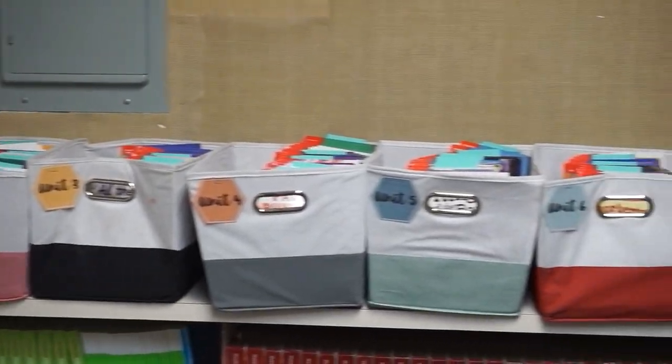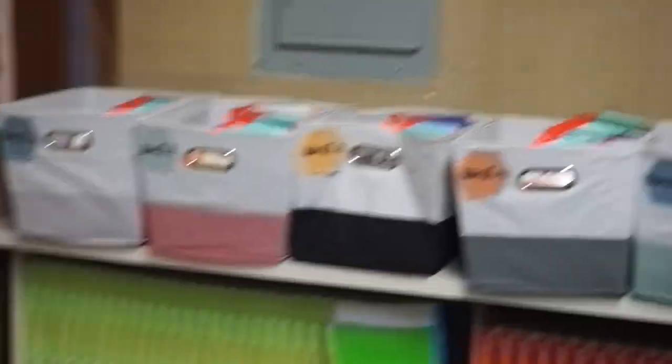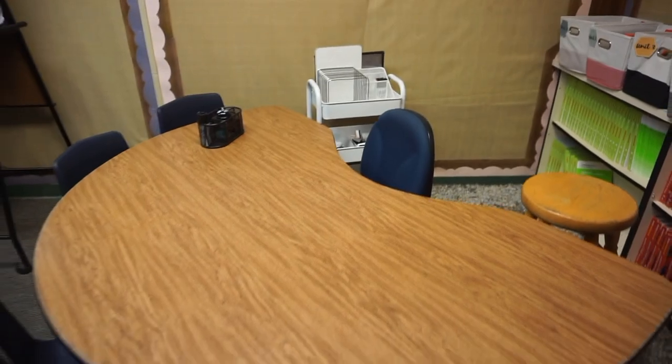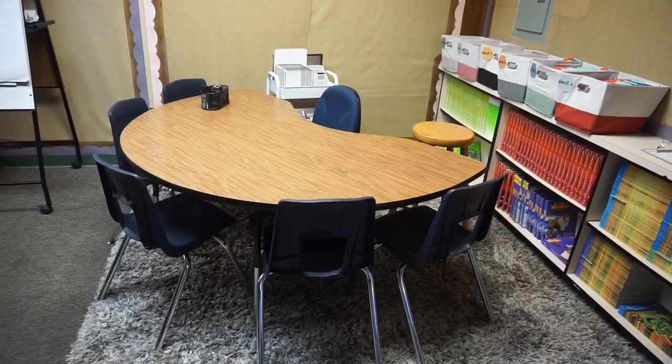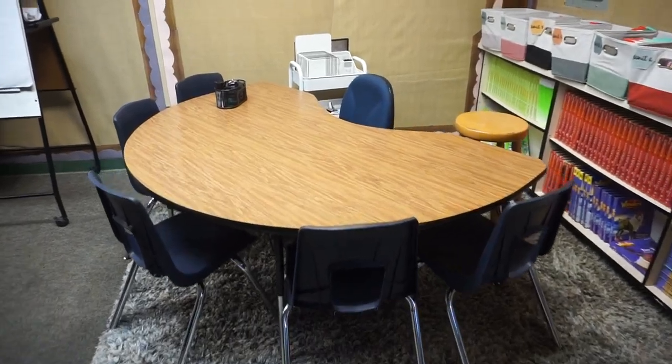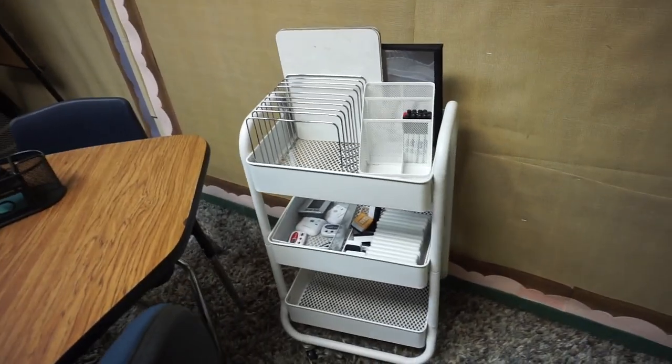Underneath that I have my leveled readers, which are part of our curriculum separated by unit. They're basically books to help students who need assistance with reading or to practice specific skills. I have my small group table here which I plan to use for testing or working with a small group of students.